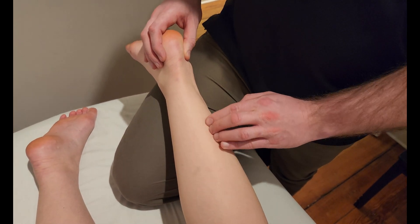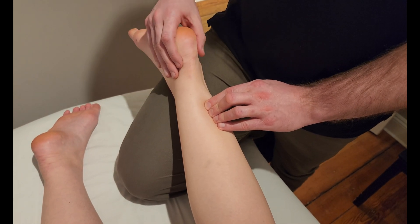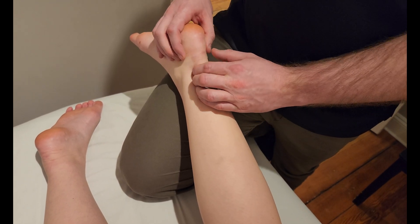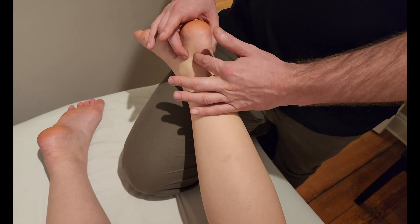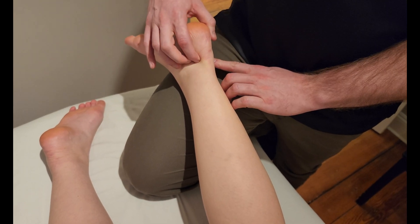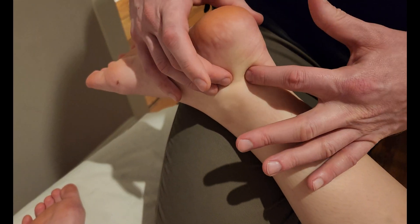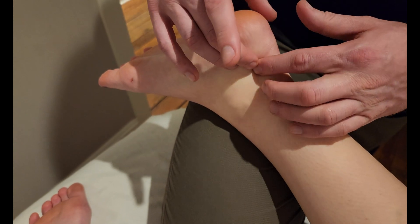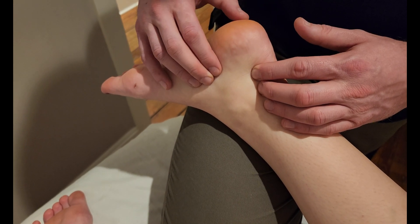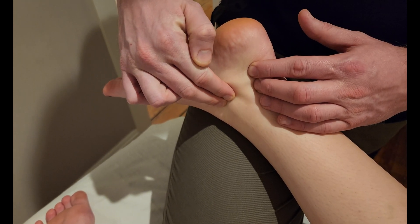The muscle belly is in the posterior quadrant on the lateral aspect, and then it makes its way down underneath the gastrocs and soleus — that's where it has a bit of an interesting pathway into the foot. It's behind the Achilles tendon, making its way back, and once it gets into the tarsal bones it actually goes behind the talus. There are two bumps on the back of the talus — the posterior tubercles — and it goes behind those.